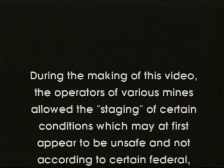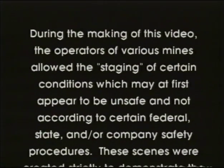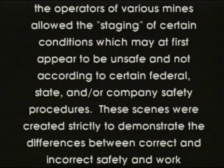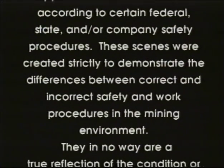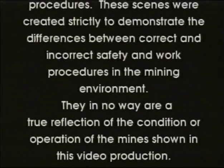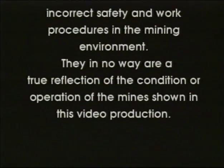During the making of this video, the operators of various mines allowed the staging of certain conditions, which may at first appear to be unsafe and not according to certain federal, state, and or company safety procedures. These scenes were created strictly to demonstrate the differences between correct and incorrect safety and work procedures in the mining environment. They in no way are a true reflection of the condition or operation of the mine shown in this video production.